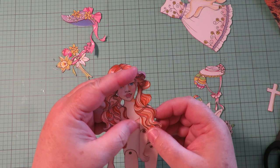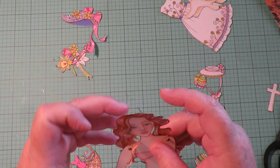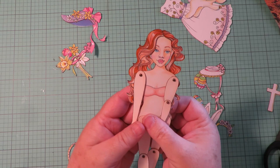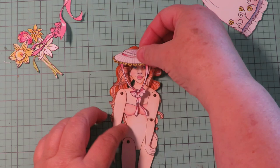Her hair is in front of her and it's going to hide her dress. Now that the glue has dried, I can tuck this hair behind, and now it's behind her. Now when I put her dress on it's not going to hide her cute Easter dress. The hairstyles are very versatile.